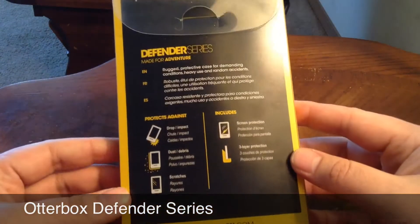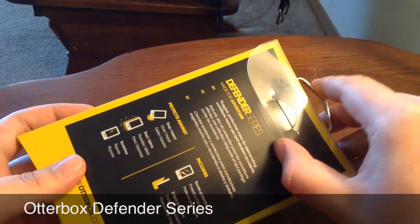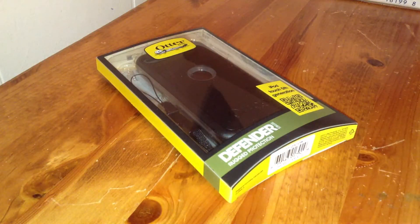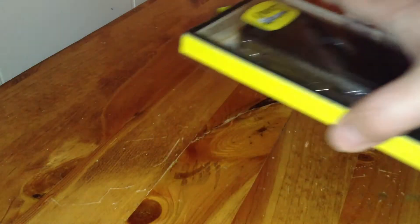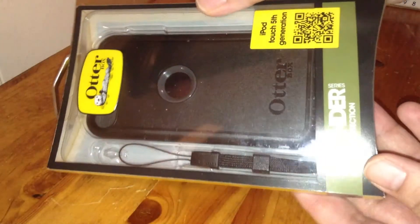I just got this from Amazon. I believe, if I'm not mistaken, I got it for about $29, and I paid about $3 extra and got one-day shipping since I am an Amazon Prime member.